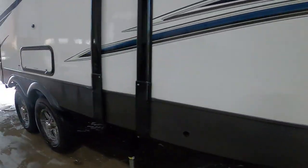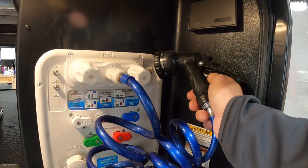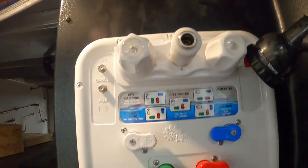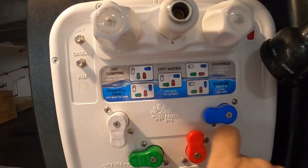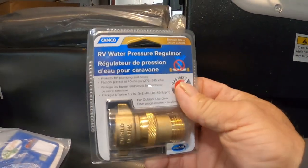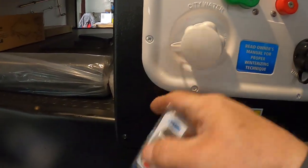Now let's hook up your water. Here's our docking station. We have four knobs to turn: white down, green to the left, red up, blue to the left. When these match 'city water,' you're going to grab your water pressure regulator. This water pressure regulator is going to reduce the water pressure to 40 to 50 PSI, protecting the lines in your unit. You don't know what the water pressure is at different campsites, so always use it — hook this up where it says city water.